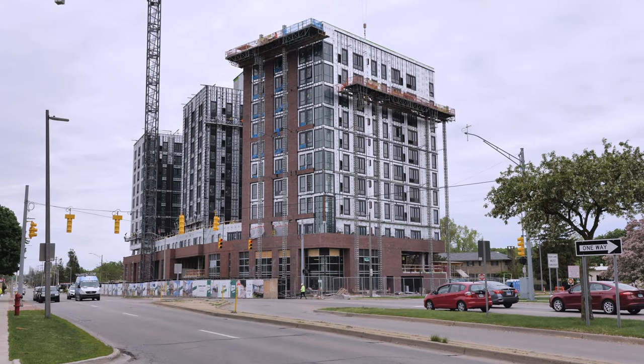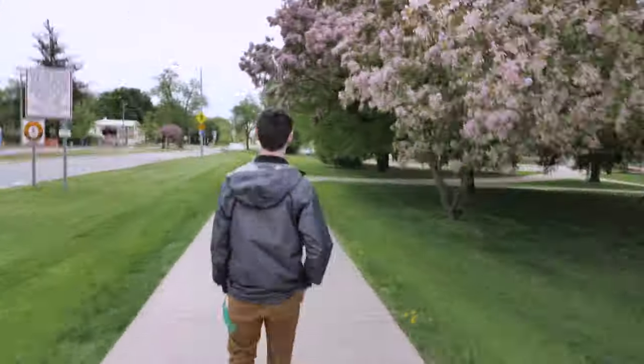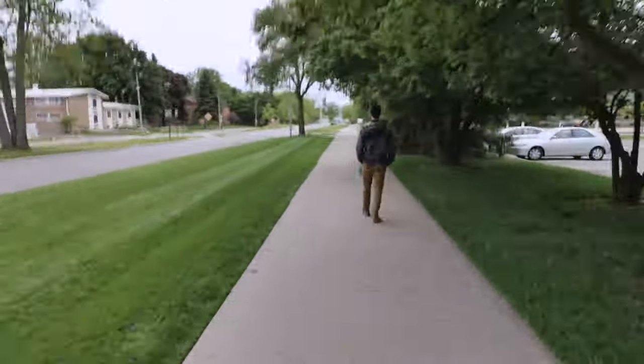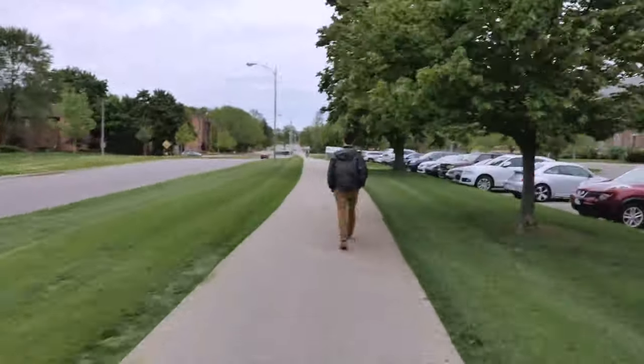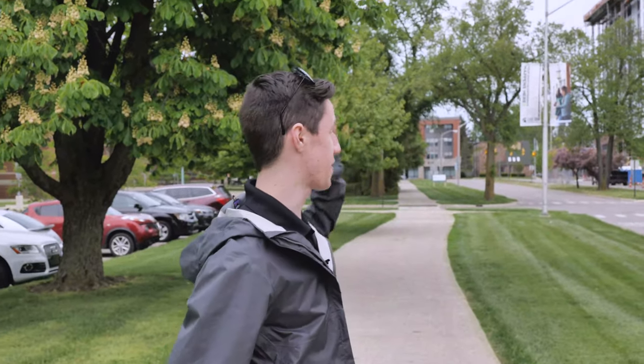Hey, how's it going, guys? I'm Keith from The Hub, and this is Jillian. Hi. We're outside The Hub right now, and I just want to show you how close everything is and how everything is within walking distance. All right, guys. We have made it to the cafeteria. As you can see, the Hub's building is just right there in the background, so it really is a short walk indeed. I am starving, so I'm going to go get some food. I'll catch you guys later.